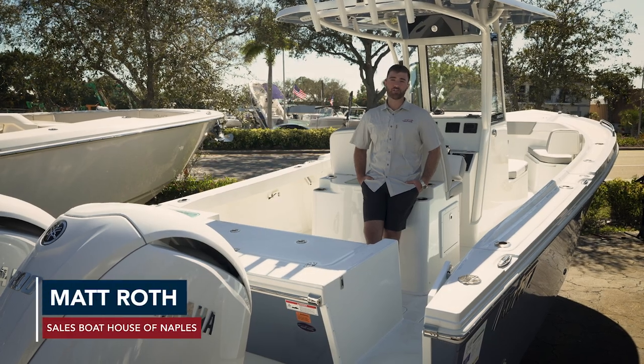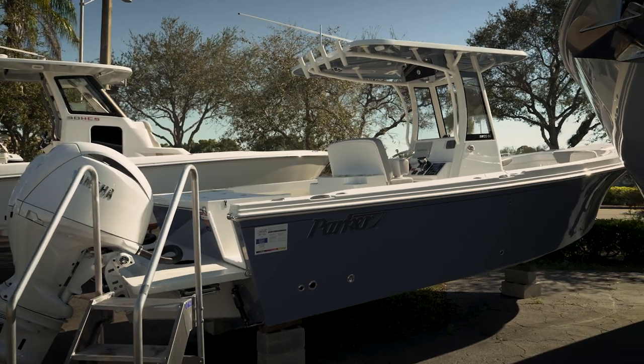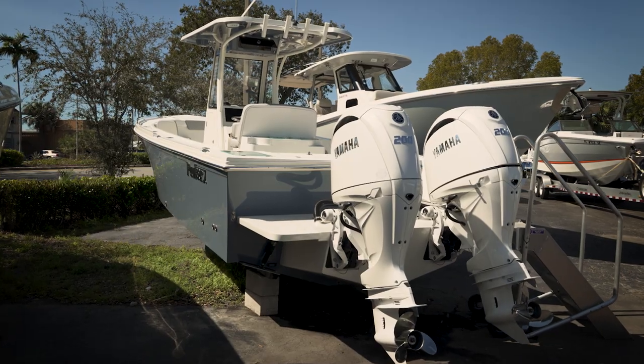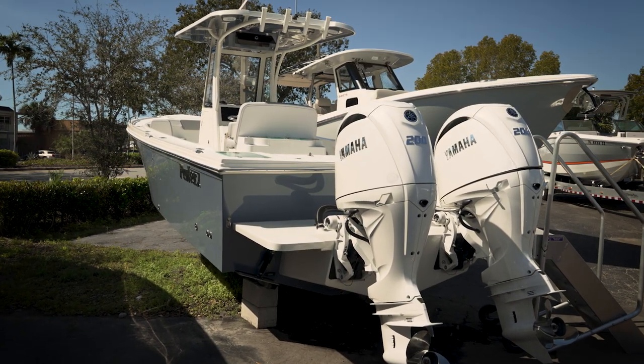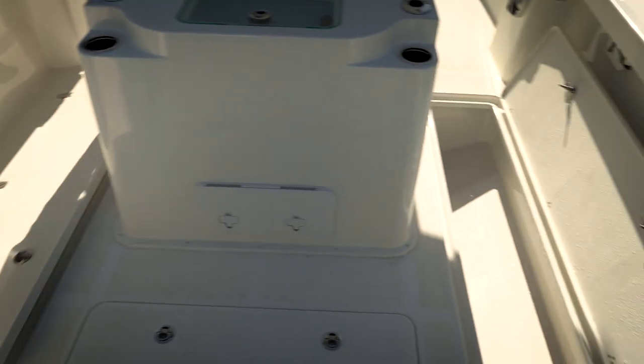Hi, this is Matt Roth with the Bowhouse Group. Today I am aboard the legendary boat building brand Parker Boats. This is their 26CC, one of their newest models. We're going to be walking you bow to stern, showing you some of the key features, and I look forward to doing so.